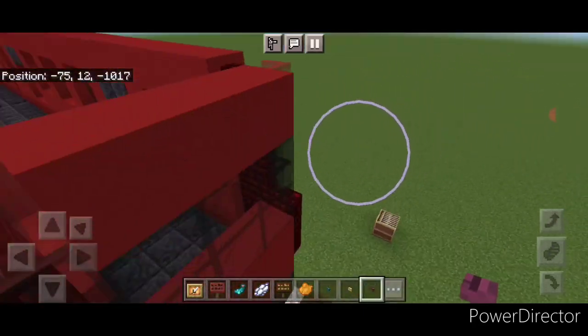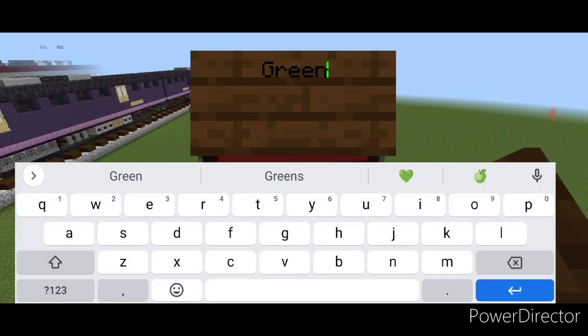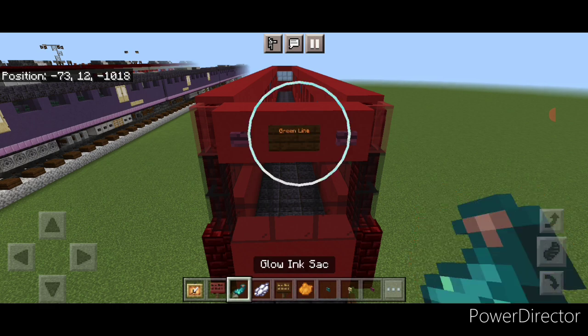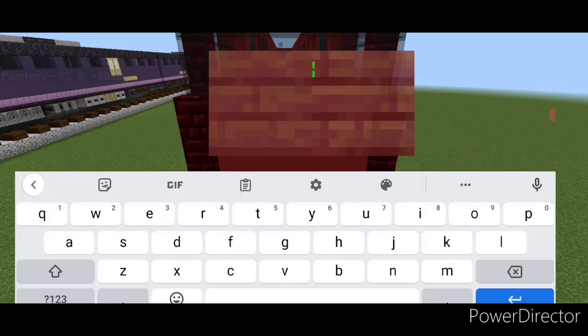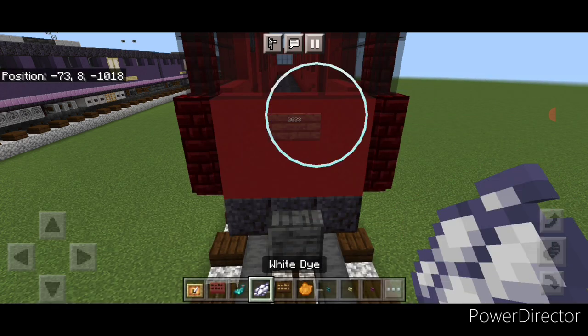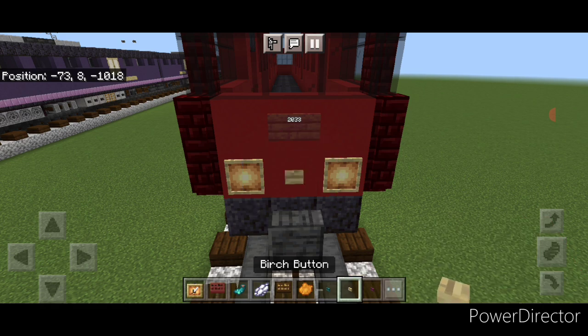Repeat the whole process at the other end: crimson button on either side of the top, a dark oak sign with 'Green Line' hit with orange dye and a glowing ink sack, a mangrove sign with '2033' hit with white dye and a glowing ink sack, and a glow item frame on either side of the bottom with a birch button in the middle.